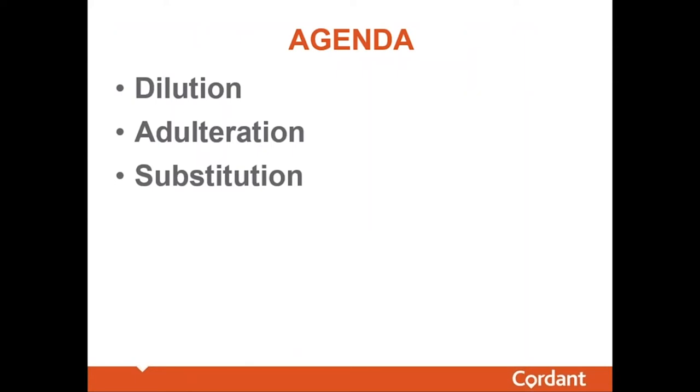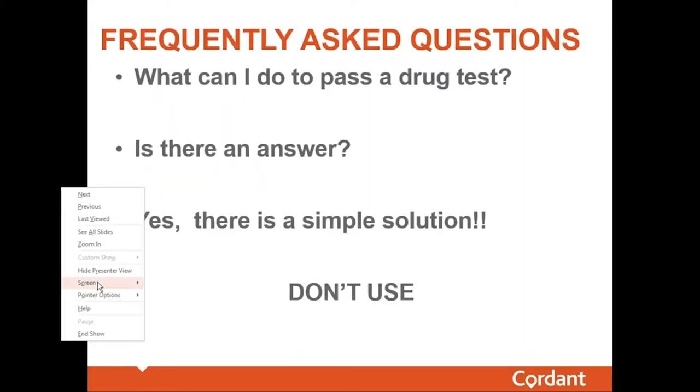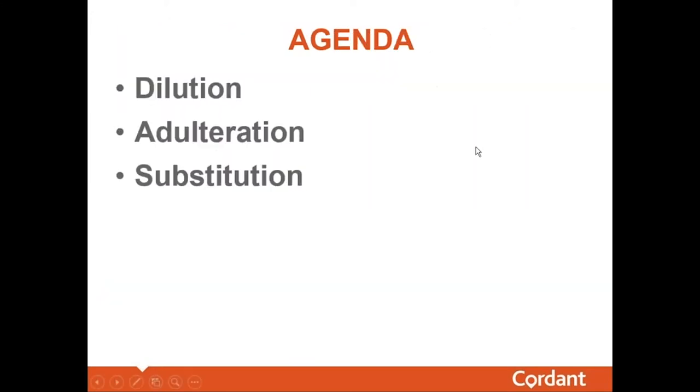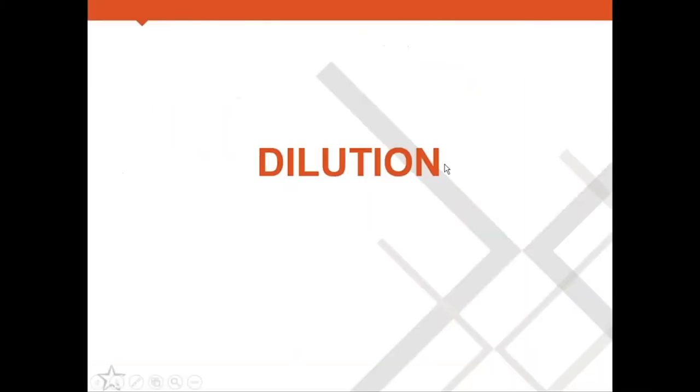There are three primary mechanisms by which people try to beat drug tests: dilution — basically diluting the sample — adulteration, somehow adulterating the sample so it's going to test negative, and substitution. I will discuss all three of those mechanisms.